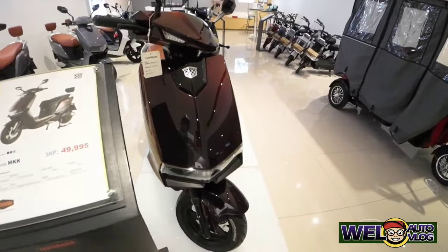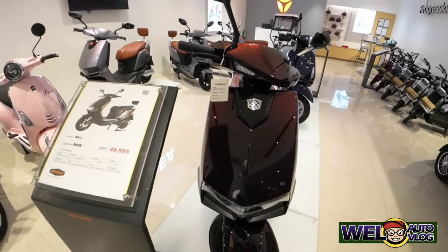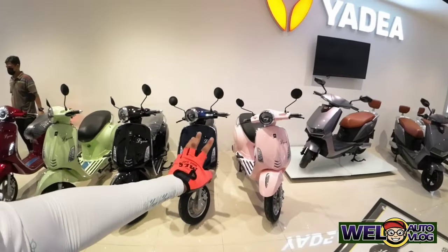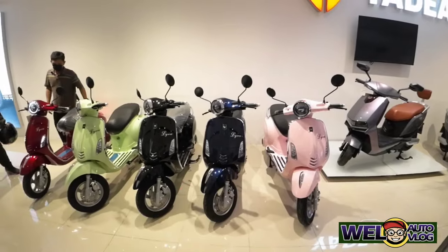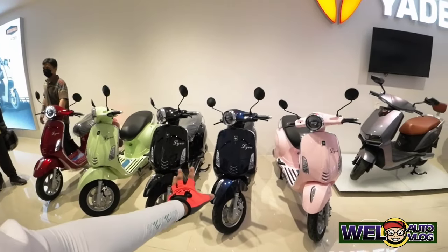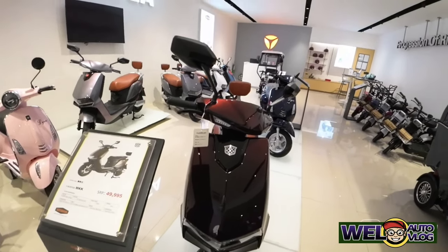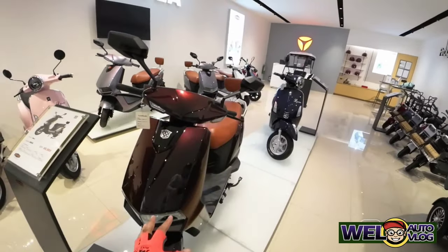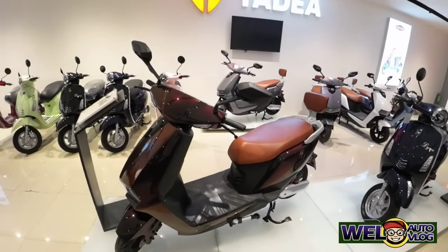Ito ay powerful ang kanyang motor compared dito, kasi mas mahina ang motor nito. Pero ang looks naman niya ay classic, dito naman ay sporty. Tsaka alam ninyo ba mga kachilaks, pumunta pala dito si Arwin Santos. Bumili ng dalawang unit ng MKT.